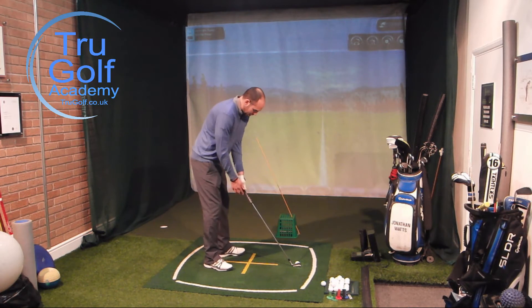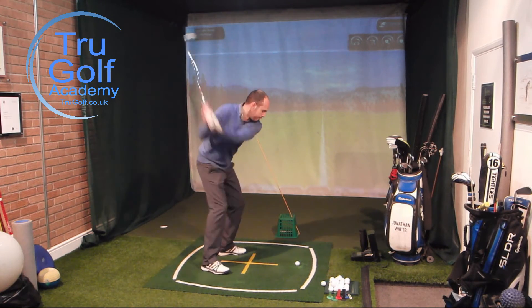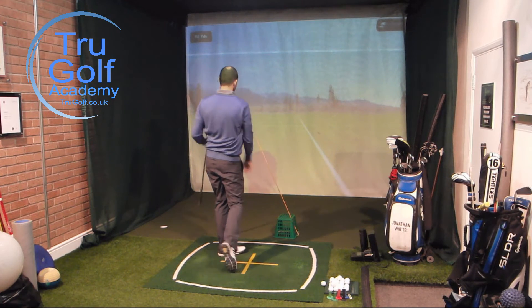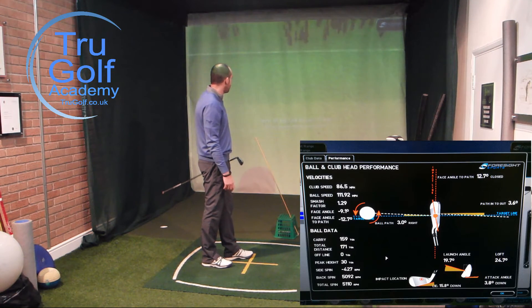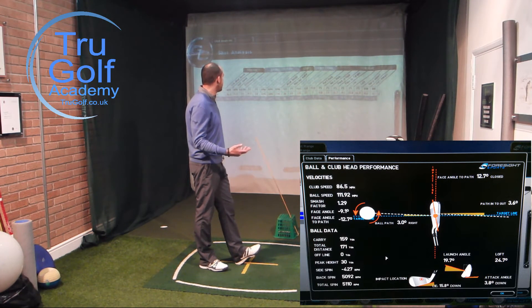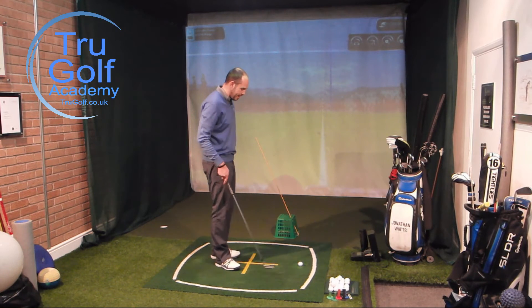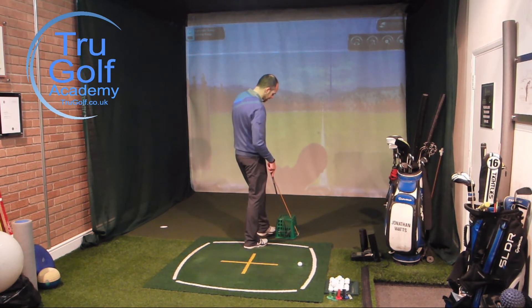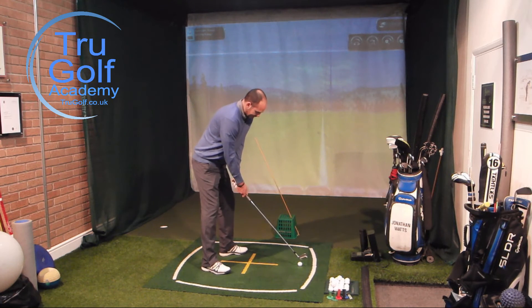I'm not worried about a shot that starts right of target and stays there — a push. I'm really trying to hit a draw if I can, but a push is fine. I think I just clipped the very top of the cane on the way through. It was a lovely ball flight — it's gone 170 yards, one yard off target. More importantly, it started to the right, bent to the left, and I had a swing path that was 3.6 degrees in to out. The data will come up on screen for you. Nice right-to-left draw, and the data suggests the swing path was good in to out.